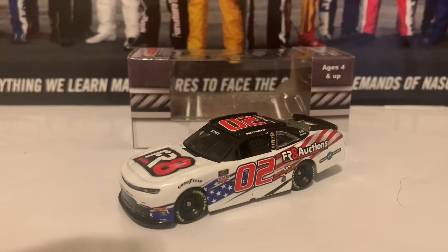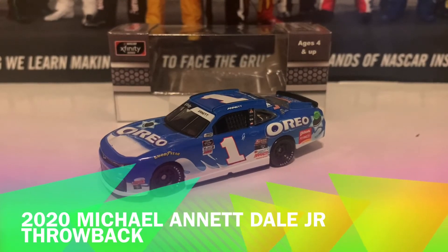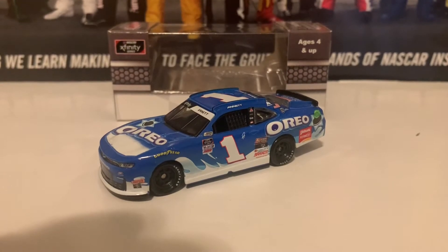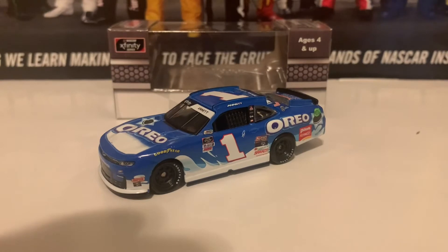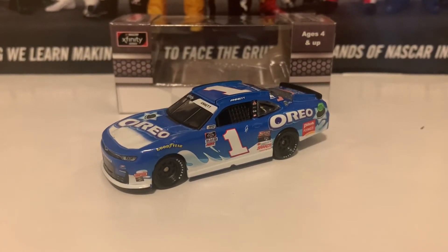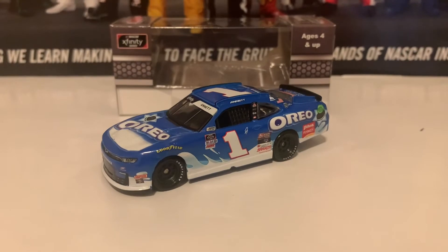Moving on to the next car — the 2020 Michael Annett Dale Earnhardt Jr. Oreo throwback paint scheme that Michael Annett ran at Darlington. This car throws it back to Dale Earnhardt Jr.'s 2002 Daytona car from the old Xfinity Series, known at the time as the Busch Grand National Series or just the Busch Series. This is a very nice diecast. The one sponsor I was really looking forward to seeing on it was Ritz, but it never came out that way — nevertheless, it's still a nice diecast.